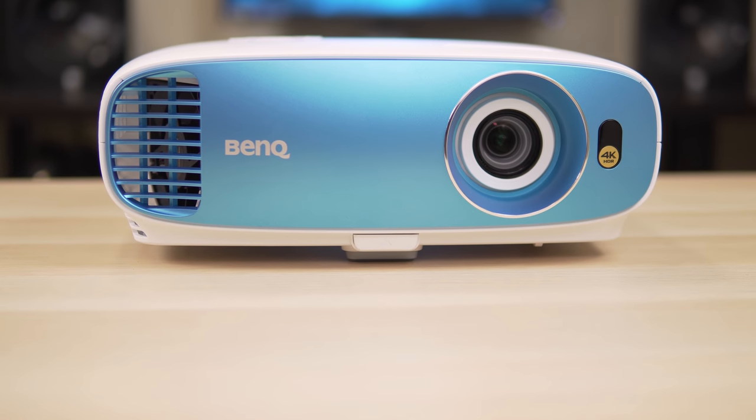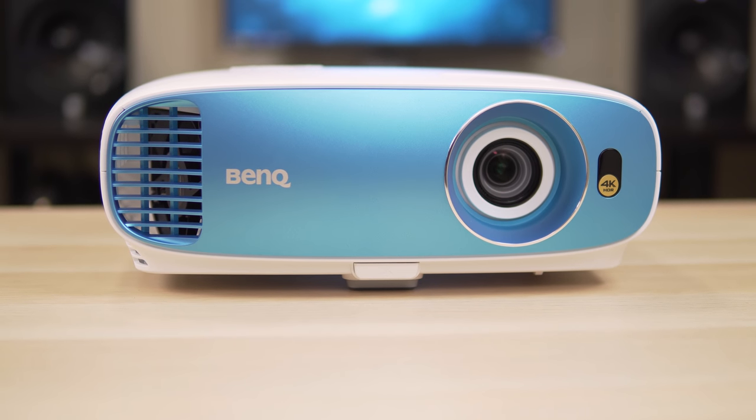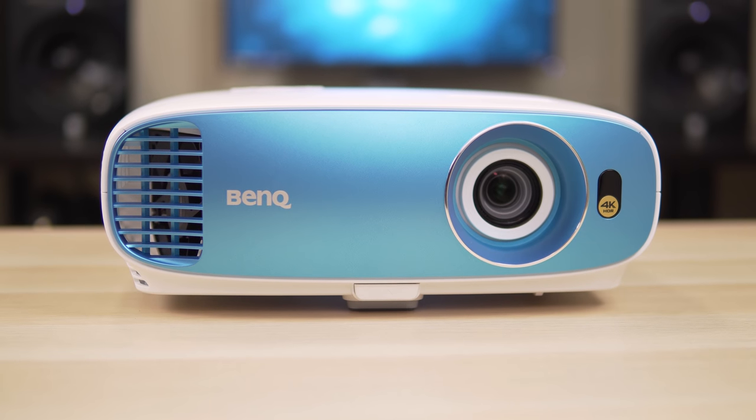What's up guys, it's Chris Majestic and today we're going to be looking at the TK800, which is yet another 4K projector from BenQ, so stay tuned.